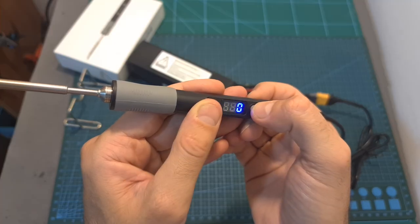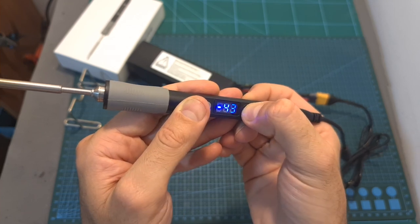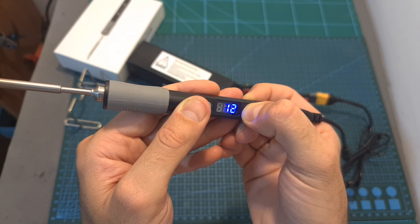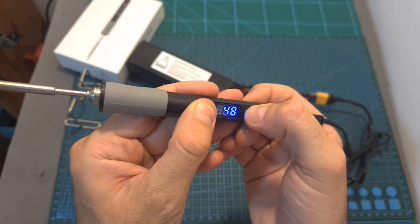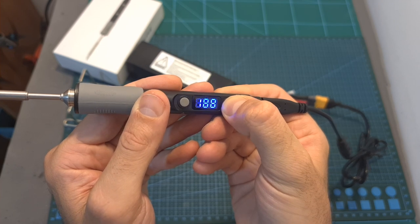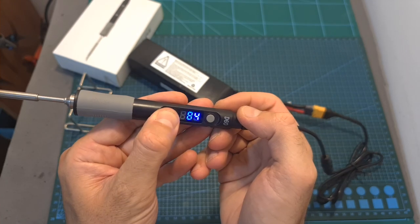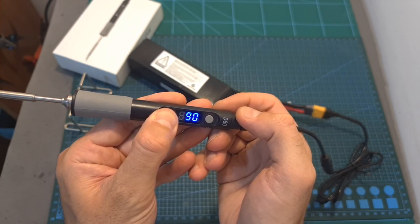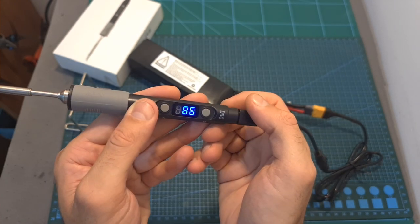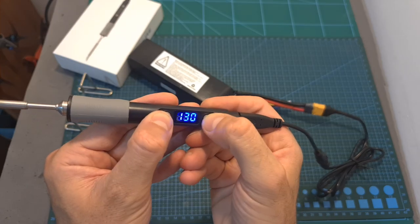The second option, which is by default set to zero, will enable you to calibrate the temperature of the soldering iron by setting the compensation value between minus 50 to 50 degrees Celsius. The last option will enable you to set the temperature of the soldering iron between 100 and 400 degrees Celsius. Finally, long pressing button A will start the heating operation, and to stop it you can either disconnect the power supply or long press buttons A and B together.